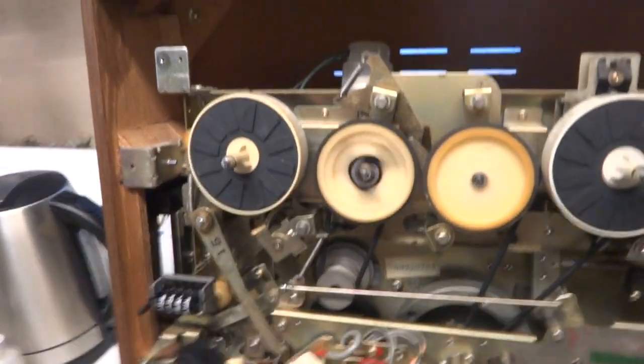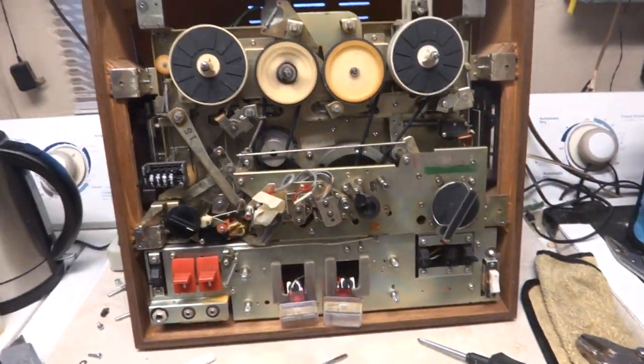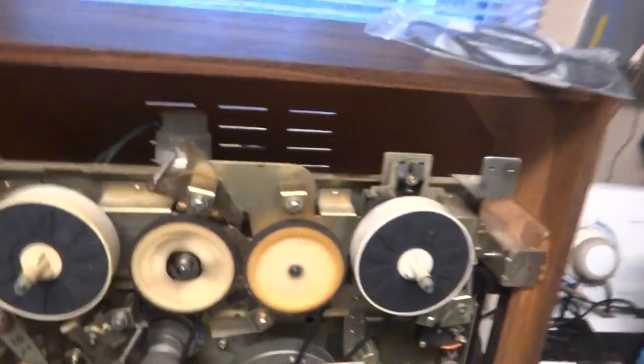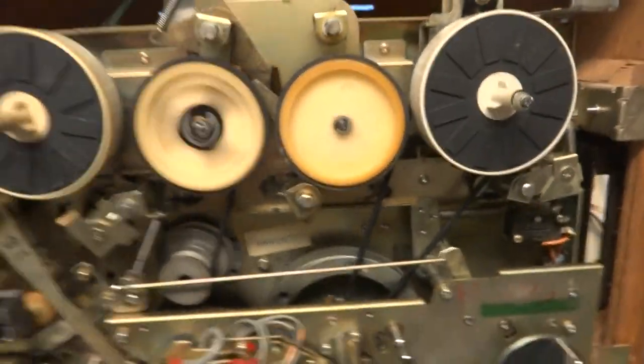Sony TC366. It's been stored for a lot of years. I've just replaced the four belts — there are the old ones. There are a couple of issues with this.